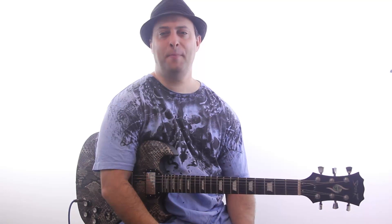Hey, it's Claude Johnson from GuitarControl.com. We're on the fifth video in our new Beginner Blues series, and I want to talk about what is a blues turnaround.